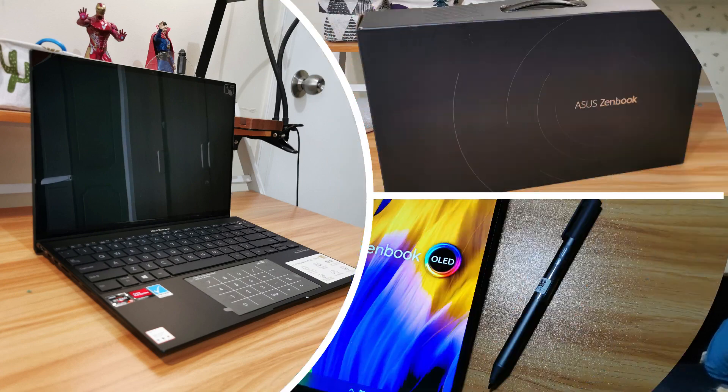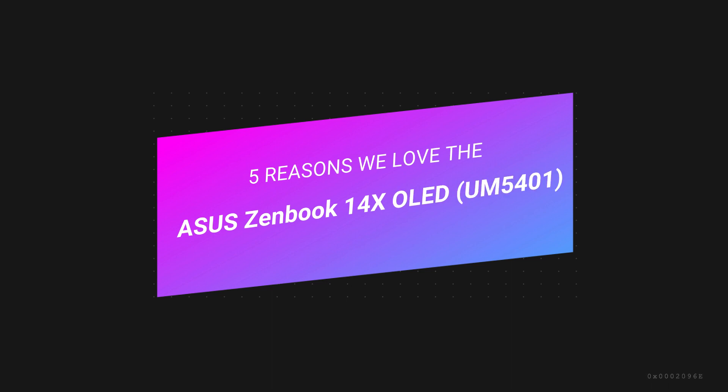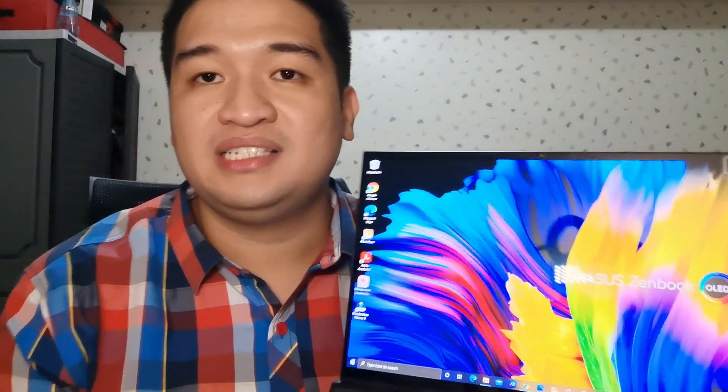This is the Asus Zenbook 14x OLED UM5401 laptop. The very first thing that I love about this laptop is the screen, and in fact it's one of the selling points — it's actually the main selling point of this laptop. It has a gorgeous display; of course the video you're seeing here does not really do justice to how awesome this display is.